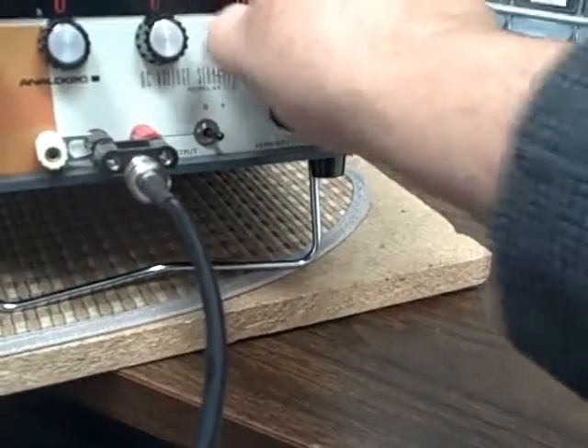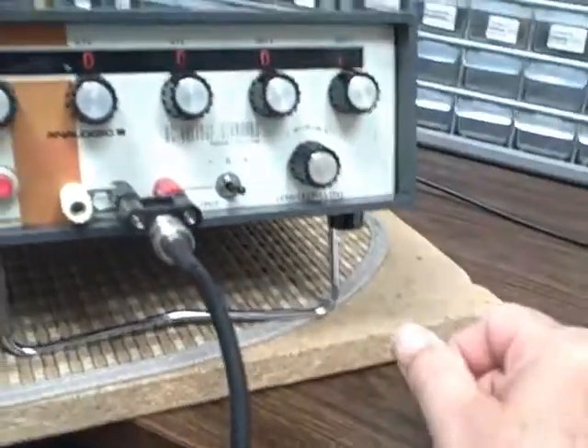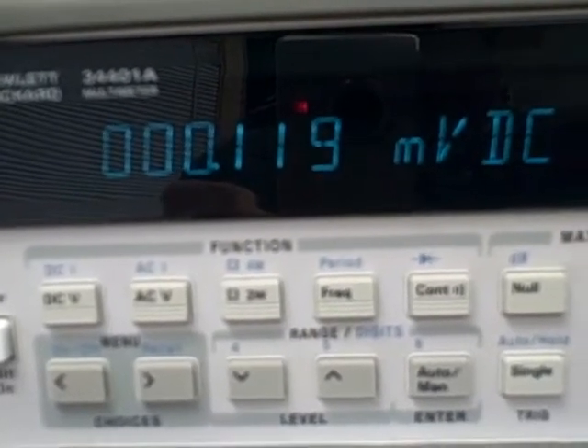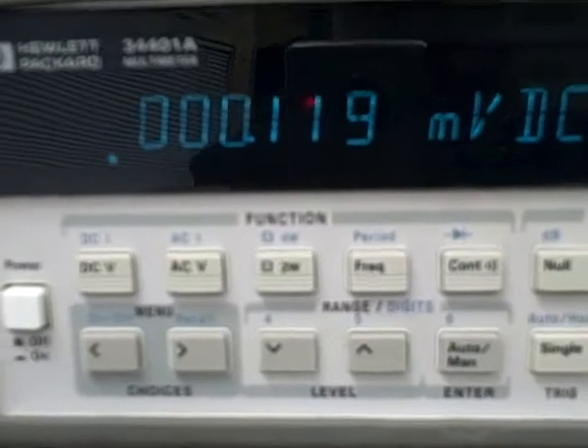And finally, let's try 0.0001 volts, and we get 0.1185 millivolts, which is 0.0001185. So we show that we're within spec the entire way, but we're going to go ahead and graph the results.